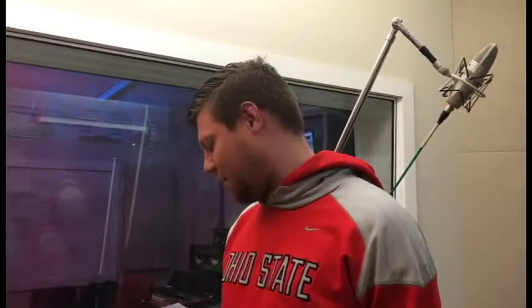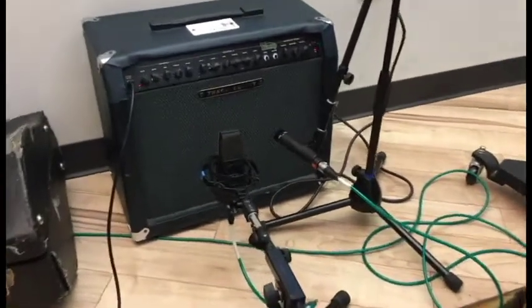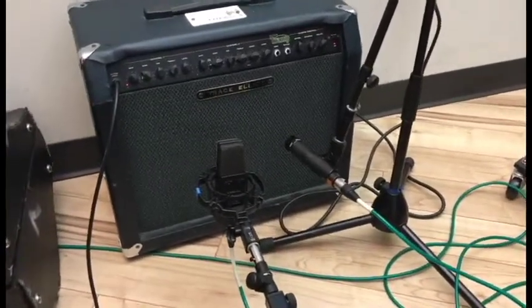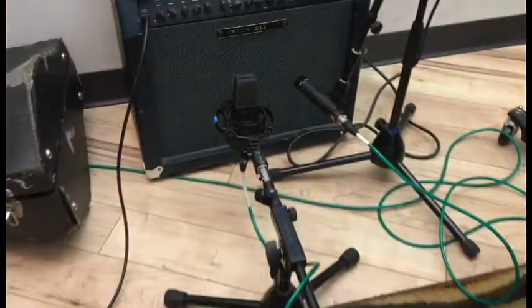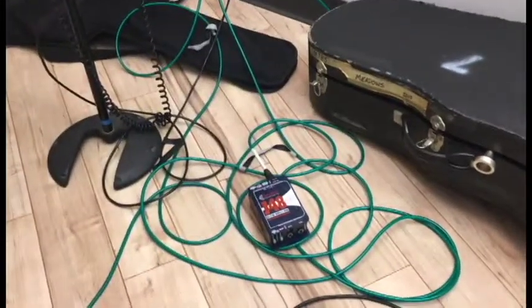For the cab we are using the SM57 and the C414, because we like to use a mix of a condenser and a dynamic when we are mic-ing this up. And there's our DI box right there.